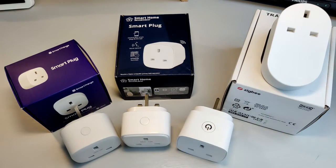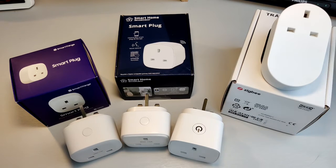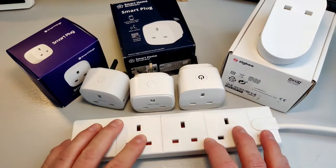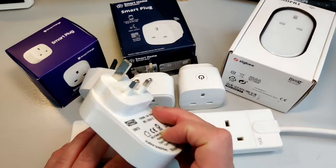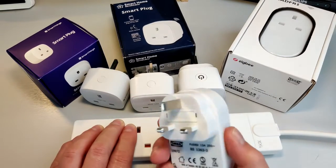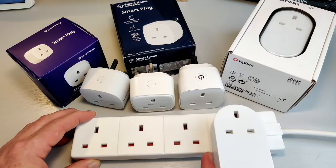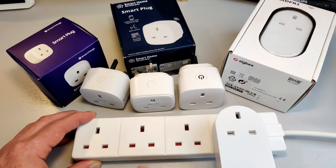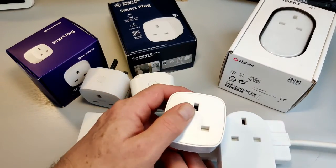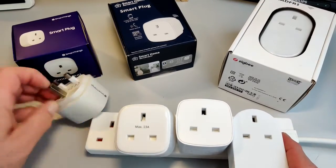As you've probably noticed, these are not all the same shape, and this is important when you want to get multiple devices into sockets. The one that wins here is the IKEA one — it does have a big bit at the bottom that hangs down, but it has the advantage of being not much wider than the plug itself. But as soon as you try to put any of the other ones in, things start getting jammed up pretty quickly. One won't go in at all, and there's frankly no hope of getting the Samsung one in at the end.